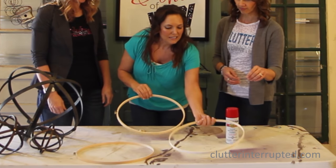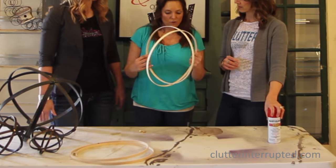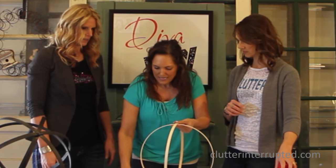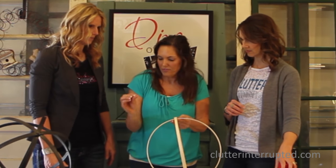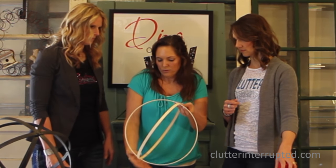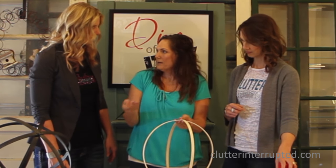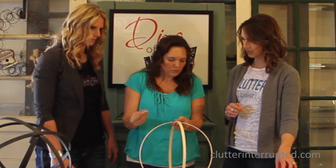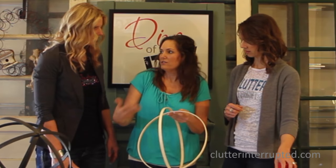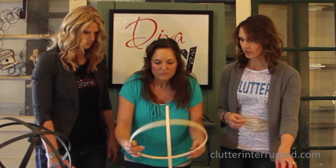One has a bracket on it and one is plain — one slightly smaller than the other. We're gonna put the ones with the brackets on one side and the ones without the brackets on the other side. You literally slide one into the other, then attach it with a thumbtack. It's so thin it'll just go right through. These are from the dollar store, so if you don't like gold, you're gonna spray paint anyway. If you want them to stay gold or silver, spray paint them all first before assembling.